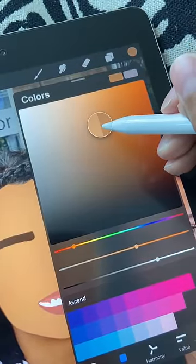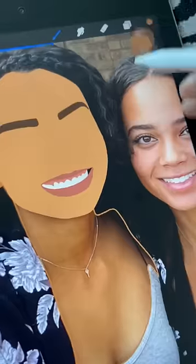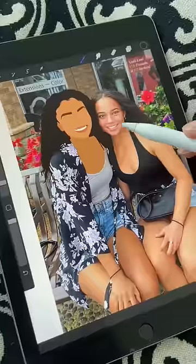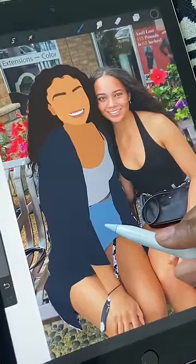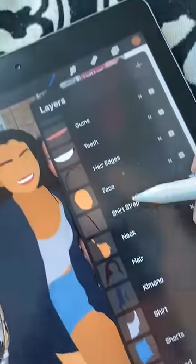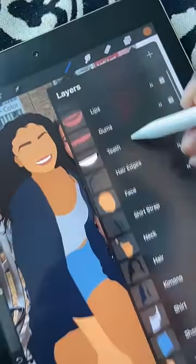For the neck, I'm going to grab a color that's slightly darker than the face color. Then I'm going to finish off this drawing by filling in the hair, the kimono, my shirt, shorts, hand, and legs. When you're finished, your layers should look something like this, having one layer for each object.